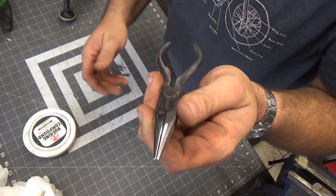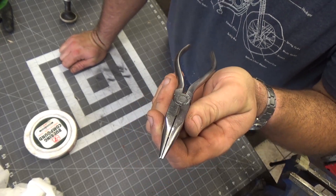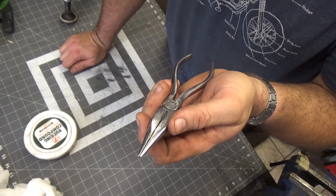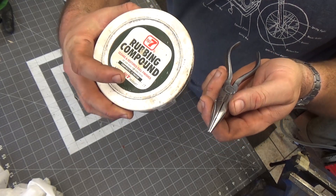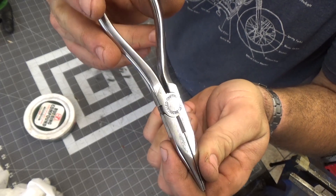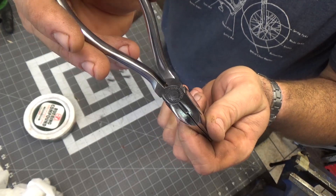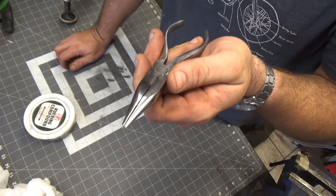The wire wheel, the fiber wheel, then the buffing wheel with some black rubbing compound on it — and then I took this rubbing compound and it's got a nice little mirror finish on there. There's not a big surface, but you can sort of see yourself in it a little bit.